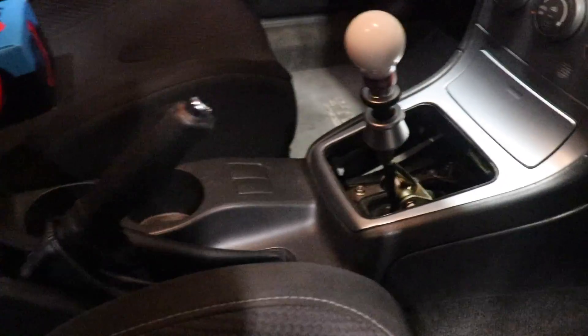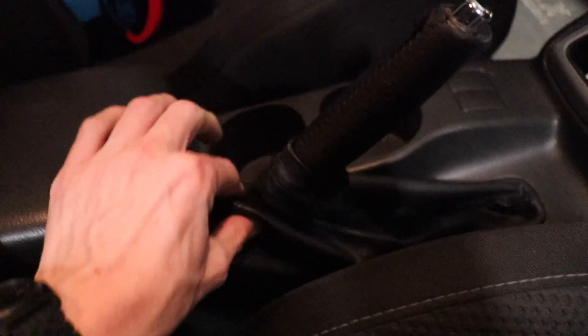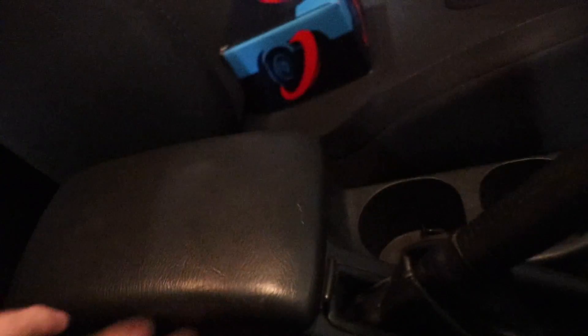You can see inside the WRX here we've got no shift boot currently. The handbrake boot's a bit worn out, as is the handbrake itself, and then we've got the armrest which is a little bit cold — it's an early 2000s interior so it's a little bit scratched up. So yeah, let's get into it and see what we can do.